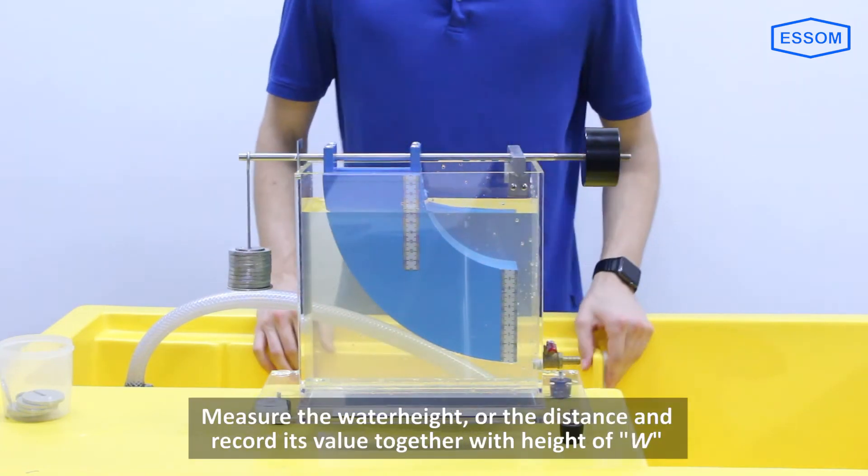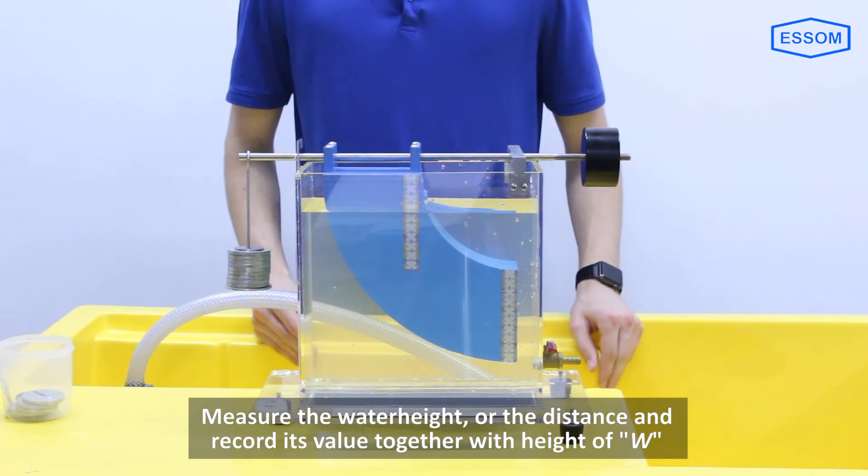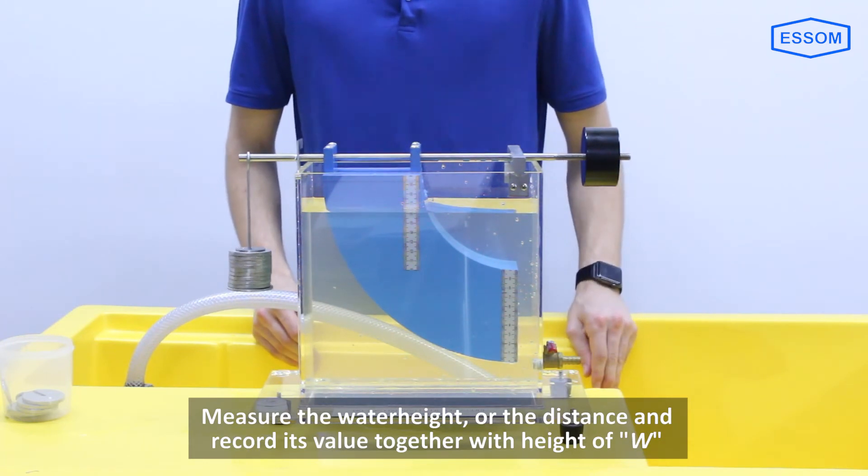Measure the water height, or the distance H, and record its value together with the weight W.